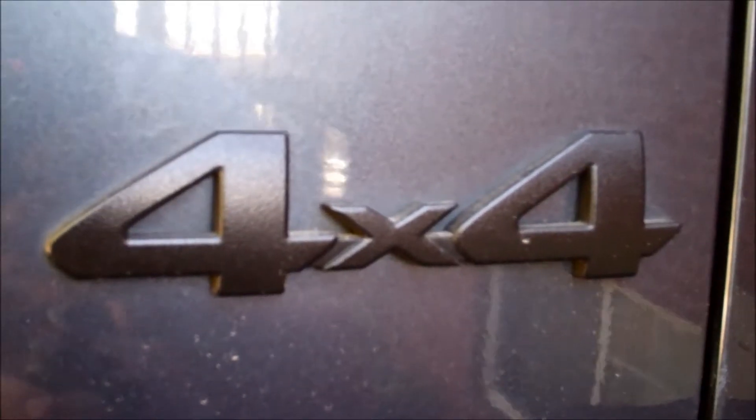A 4x4 badge, and this again is just dirt. Same here, nothing wrong with it.